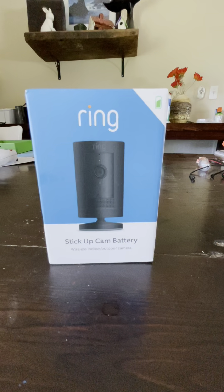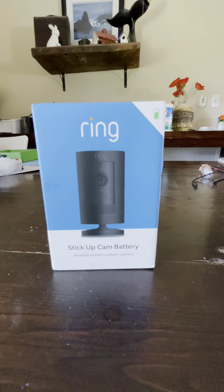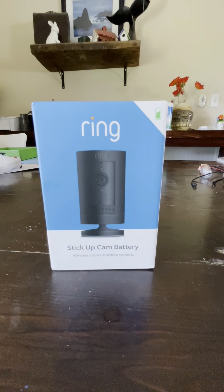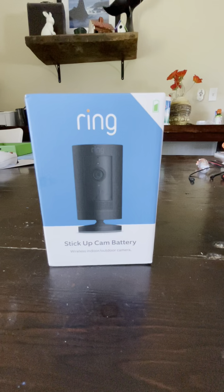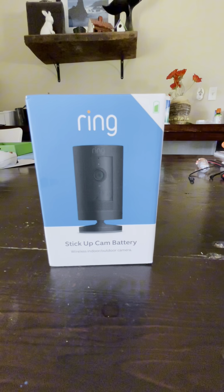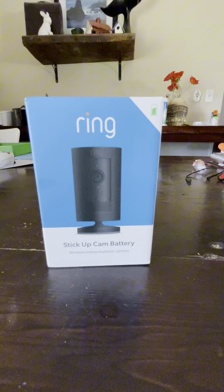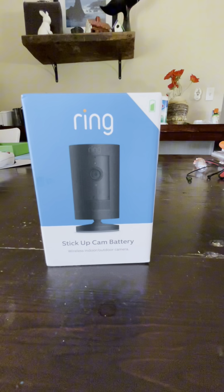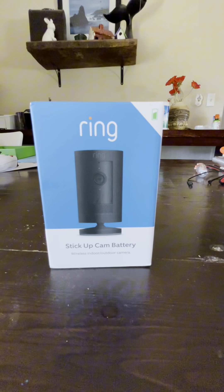One thing we really didn't care for with the older camera was that it's white, and it's outside exposed to the elements and in a chicken run, so it's going to get dirty. I was really happy to see that this one came in black — I think it's going to blend in better to the environment and not be as noticeable.